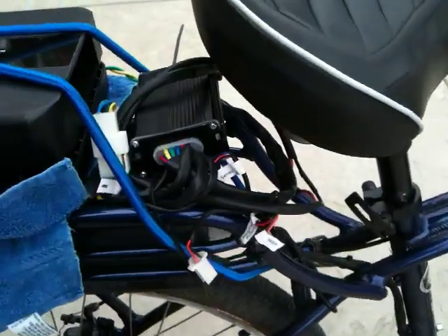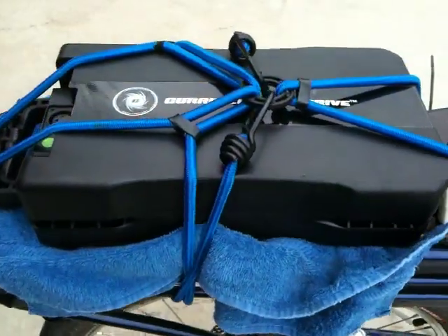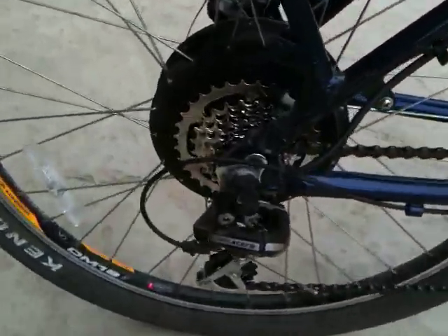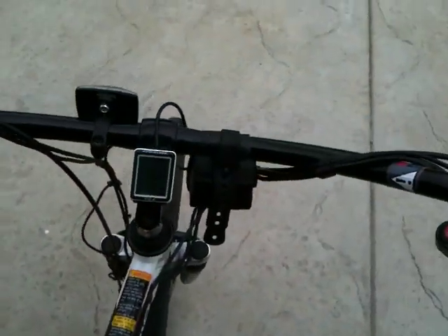So I upgraded the electronics to a higher voltage controller and I put on top a little extra 24 volt pack. So this guy instead of 36 volts runs at 60 volts, and I also put in an 11 cog gear so I can keep up the pedaling when I'm going 30 miles an hour.